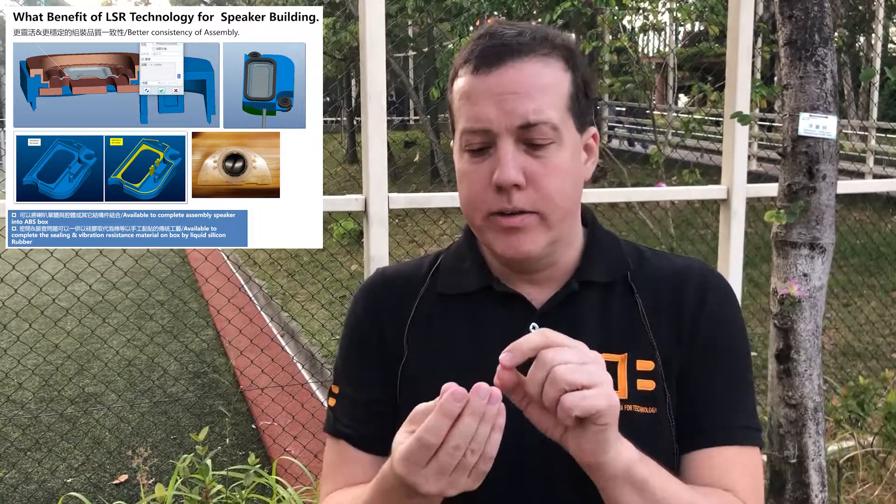Also micro speakers — trying to get more output out of tiny little things is the goal for a lot of people today. Headphones and especially notebooks: as those things get thinner and thinner, there's not a lot of space to get a lot of output and SPL out of your drive units.